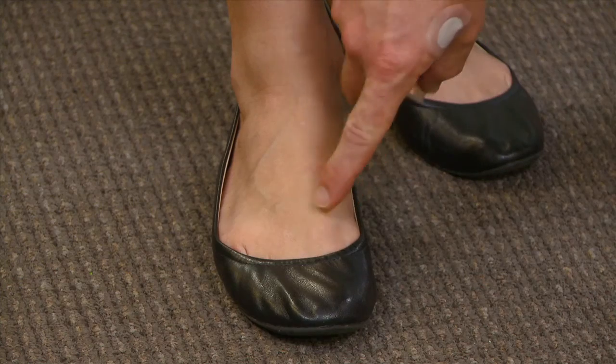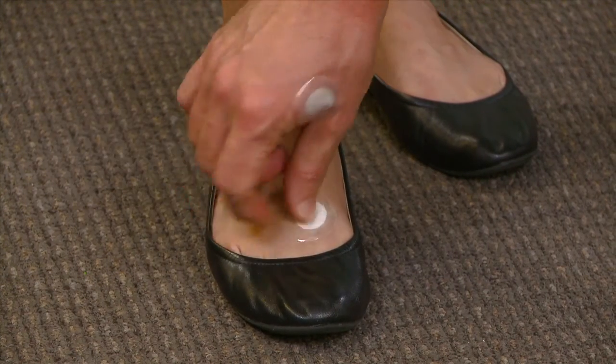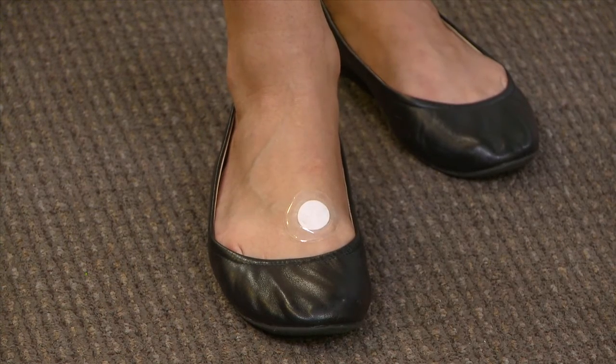For those of you that would like to try applying the patch to the top of the foot, that's also a very easy point to find. It is located in the webbing between the big toe and the next toe over. Simply take your index finger, apply a little bit of pressure at that point to see where it is, and then apply a Silent Nights patch there.